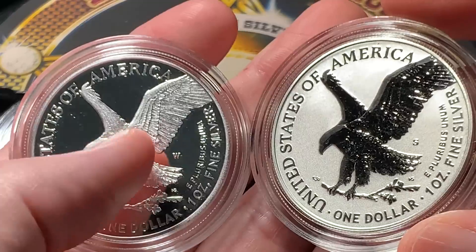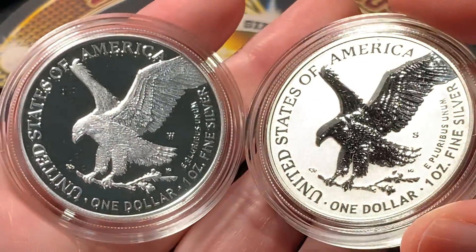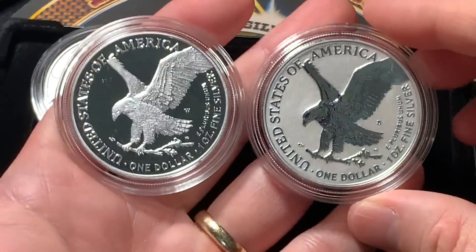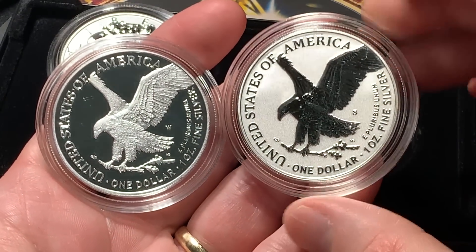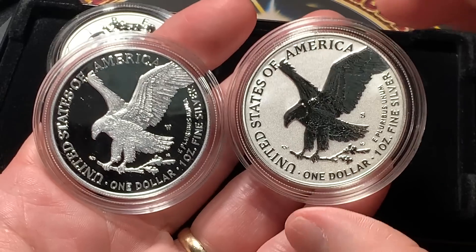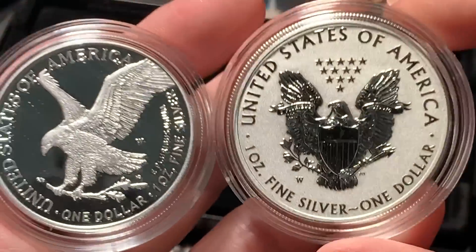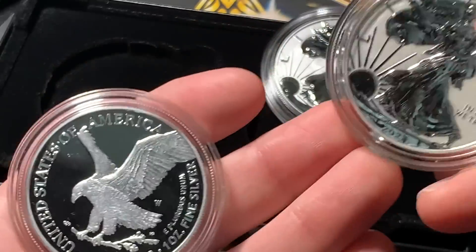To me, the regular proof looks better for this particular coin's new design. Tell me what you think in the comments — let me know if I'm crazy, if it's the same to you, if it doesn't matter. I think both are actually nice coins, but the regular proof would be my preferred for this particular design only. Reverse proof on just about every other design I've ever held seems to be a big-time favorite of mine. And the old design in reverse proof? It looks so nice — reverse proof is awesome.